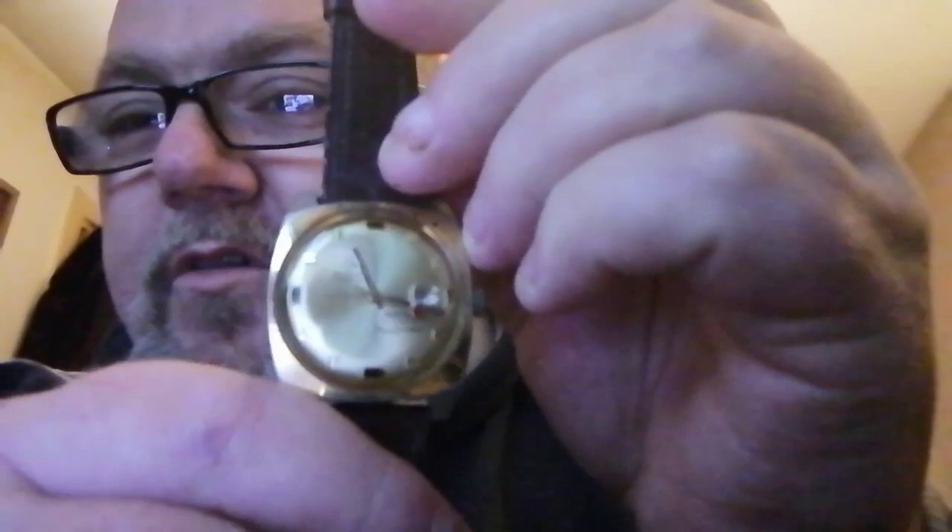I was surprised this came through. I've got to give the crystal a clean, give the case a clean, and get a bracelet on it because I can't stand leather straps. This is running half an hour late, which I noticed earlier and I'm quite disappointed with that. It's got a nice little date lanes on it — it's a very nice watch, I reckon it would look nice on a gold bracelet. It's a very manly looking watch.